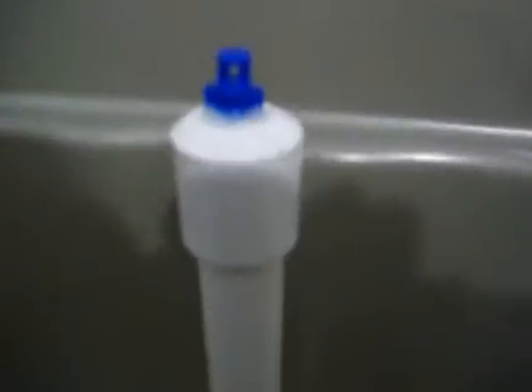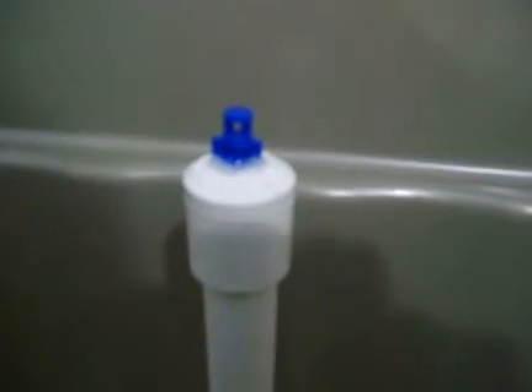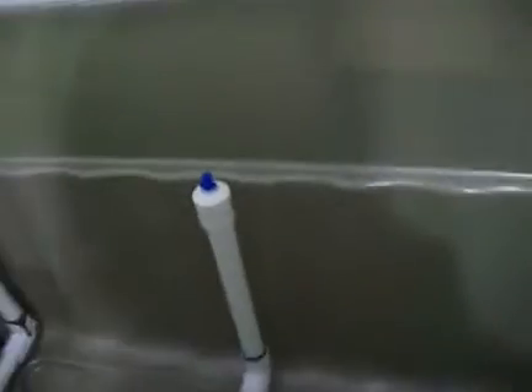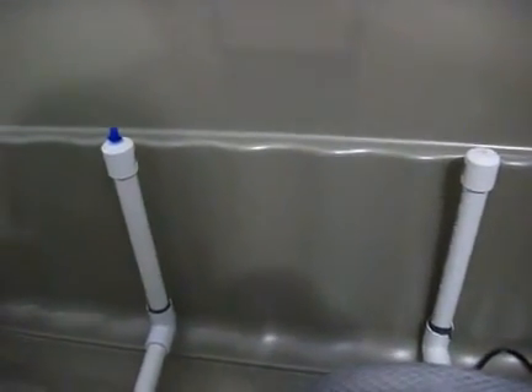So that's a small pump — it says a thousand liters per hour. And I got some of those little sprinklers here at each end, which I needed to make a little bit bigger because they're too small.